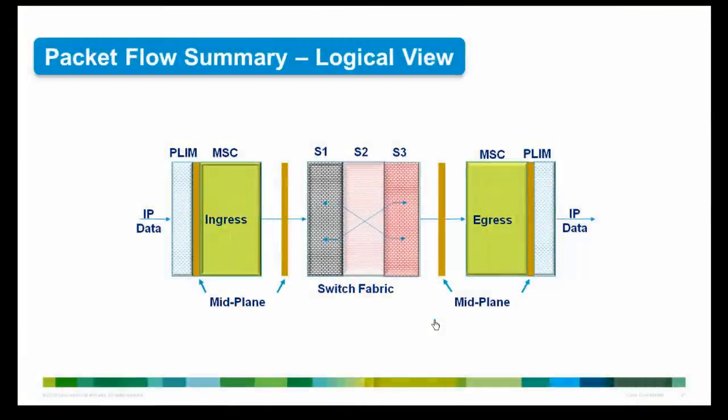Here is the packet flow summary. An IP packet is received on the PLIM. The MSC chops the IP packet into cells, which are pushed to the switch fabric through the three stages S1, S2, and S3. Via the mid-plane, cells are received by the MSC on the other end. The cells are then reassembled into an IP packet and forwarded via the PLIM.